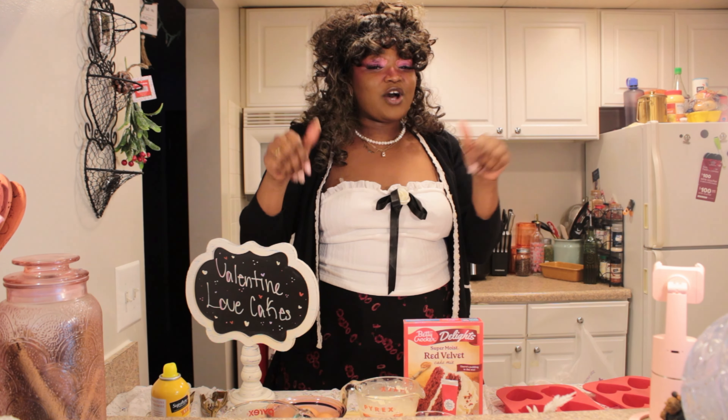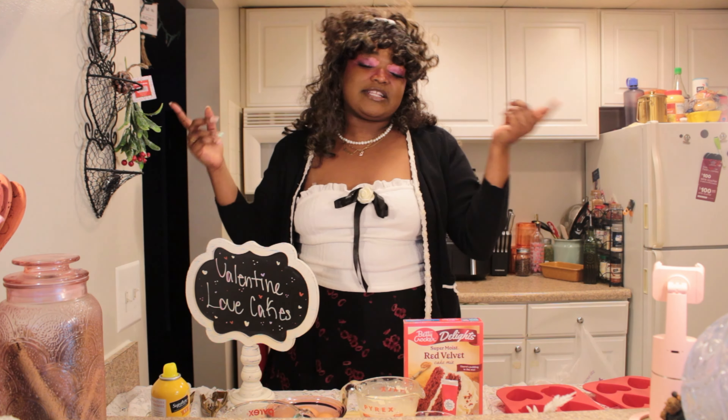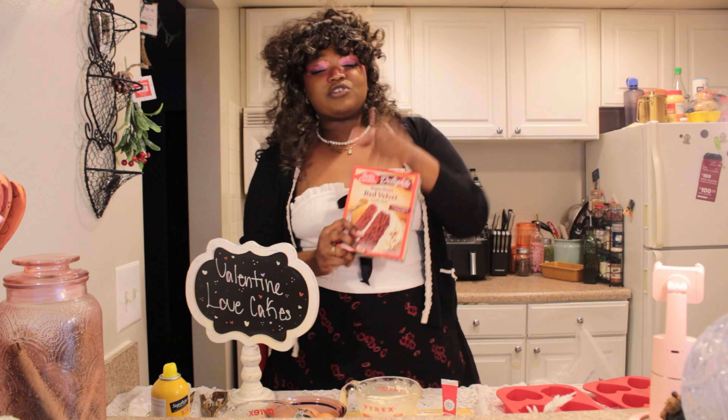Hey, it's the Berry Kitchen, I'm Teddy, specifically your Cupid Teddy. I'm coming here with a treat yourself, or treat someone you care about, with a little treat — a little valentine cake.